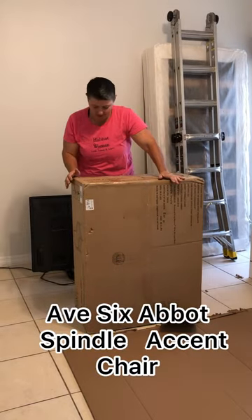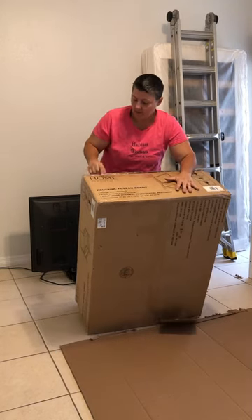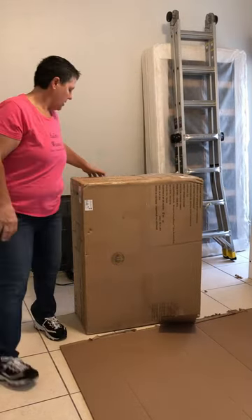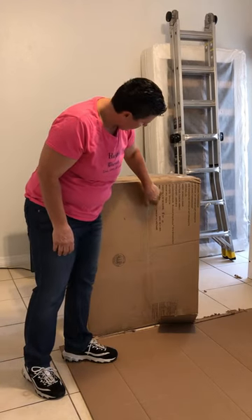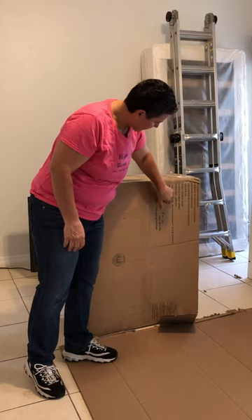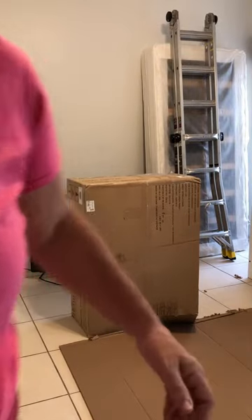Here's what we're doing today. We're gonna put together this beautiful one-seat chair. It's from OSP Home Furnishings, the color is brushed gray, and the item number is ABB-BY4. We'll go ahead and open it up.